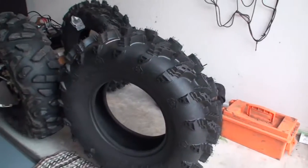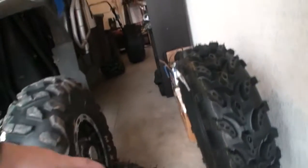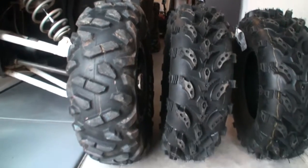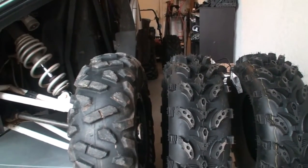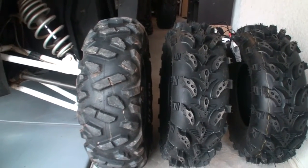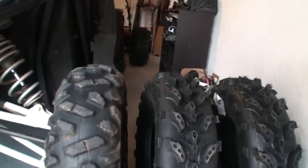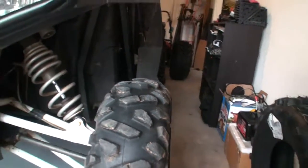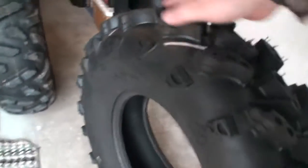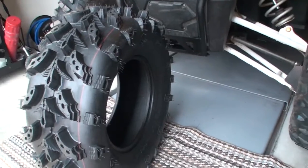We're going to get these things put on today. When you buy a tire, when you roll it up next to the new one they look quite a bit smaller until they actually put them on and inflate them. I wanted bigger tires but I'm only going to be keeping these for maybe two or three years, plan on wearing them down. You can't beat these — I got all four for under four hundred dollars.